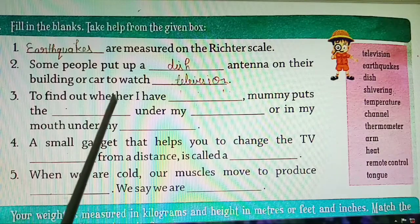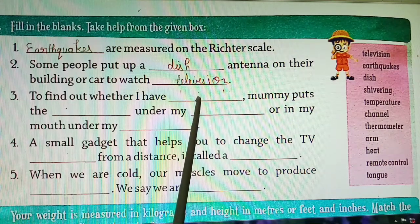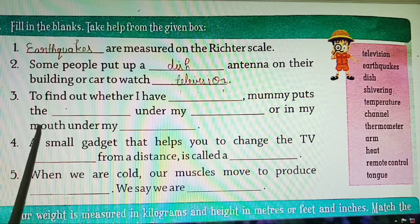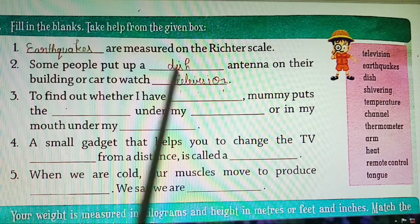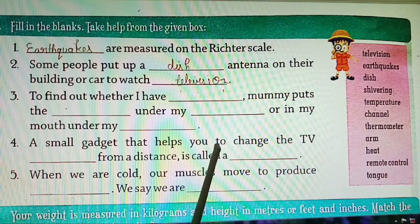Third: to find out whether I have a temperature. What thing are we finding out? Temperature. Mummy puts the thermometer — what does mummy do? She uses a thermometer under my arms or in my mouth, under my tongue. So when we have a fever, mummy uses a thermometer placed under our arm or tongue. First will be filled: temperature, thermometer, arms and tongue.